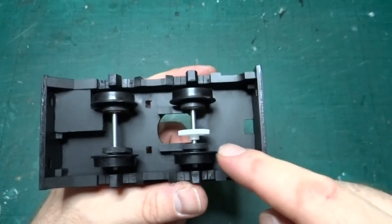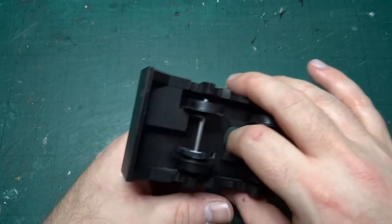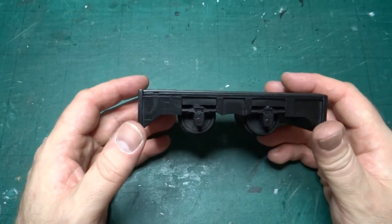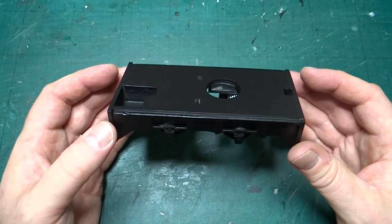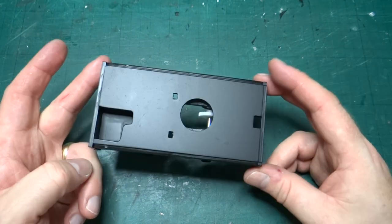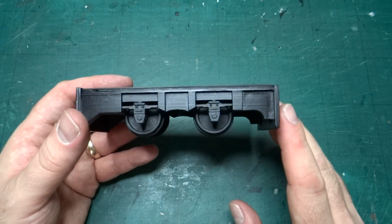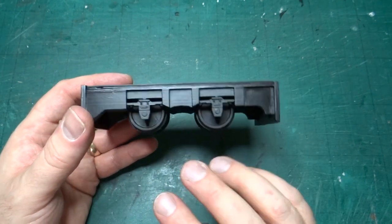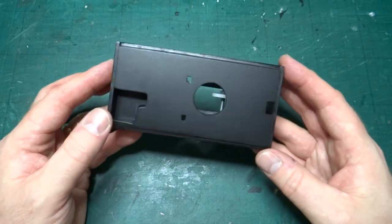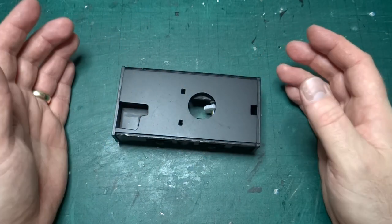I haven't put the gear in exactly the right place yet because I'll still need to fit the motor before I do that, but I thought it was worth giving it a shot of primer to tie all the parts together. Painting-wise, this will all be black, and will get some dry brushing with grey paint to pick out some highlights and details, and then some weathering when I eventually finish it.